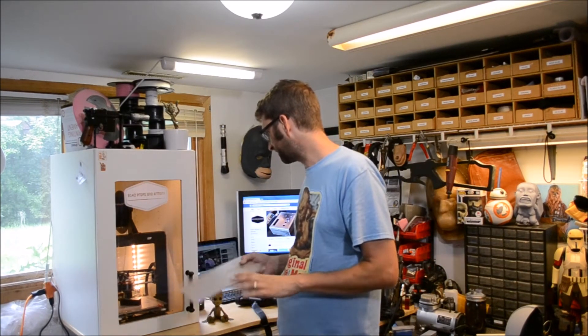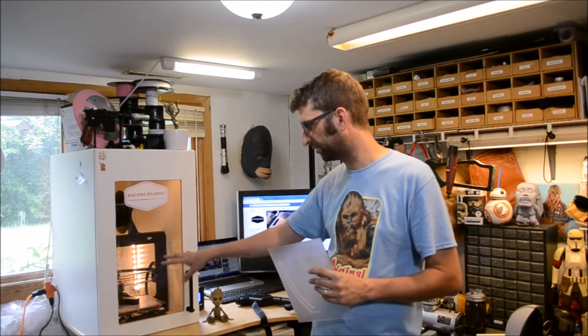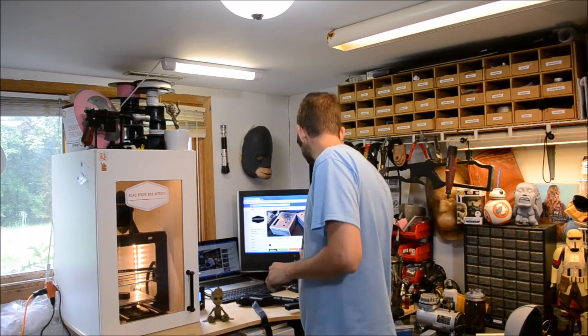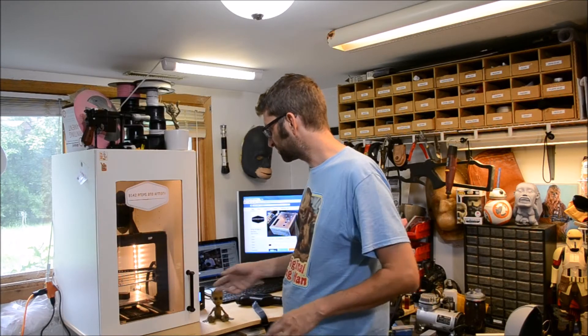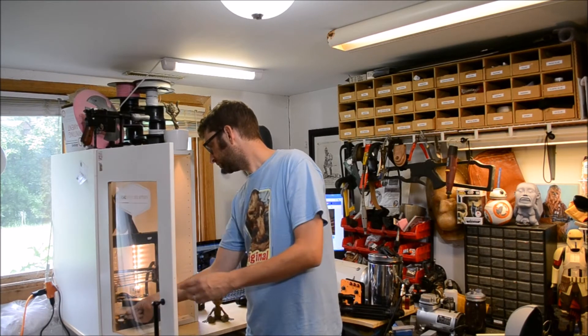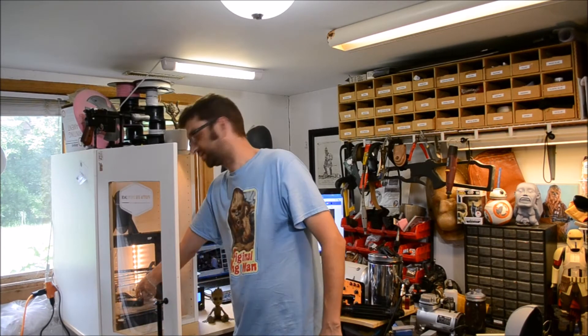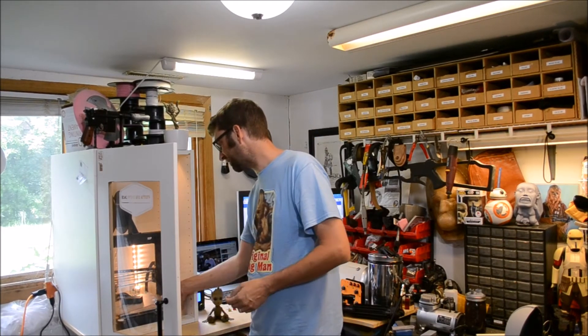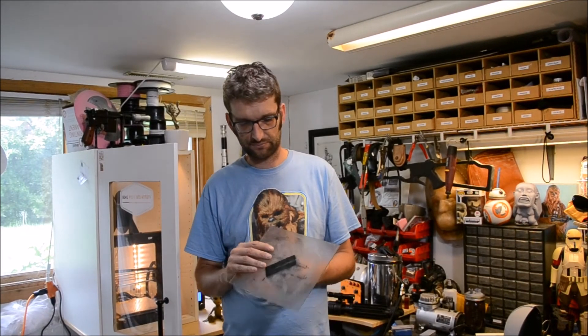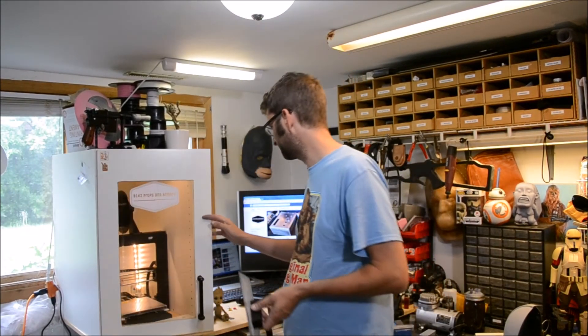I'm going to show you some video clips of me taking stuff off the printer - I've got a print that's finishing up. I happen to be wearing the appropriate shirt today; I'm working on some Chewbacca bandolier boxes. What you want to do is let your print cool back down. I use this and have done it with ABS; I print primarily in PLA. I've also tried it with a couple of flexible materials, which it works great with.